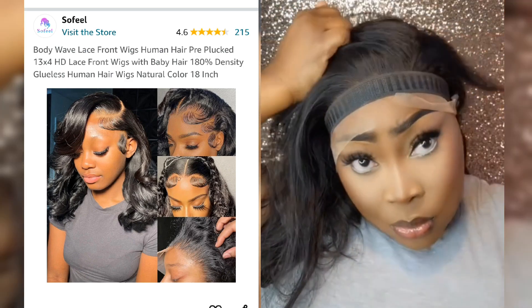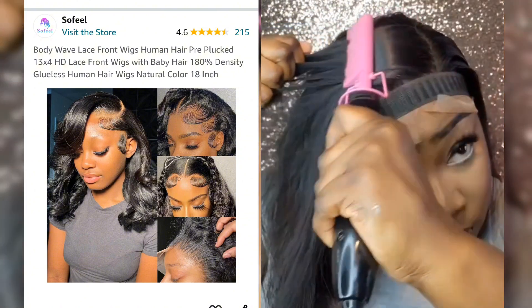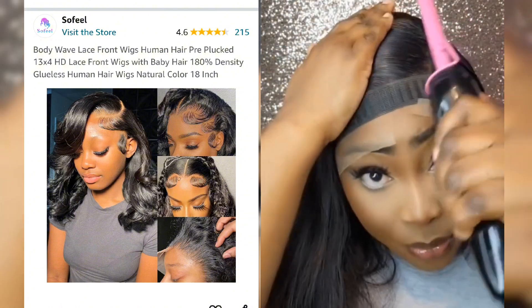I went with a side part, so I used my wax stick and my hot comb to lay the top flat. I then cut some layers.